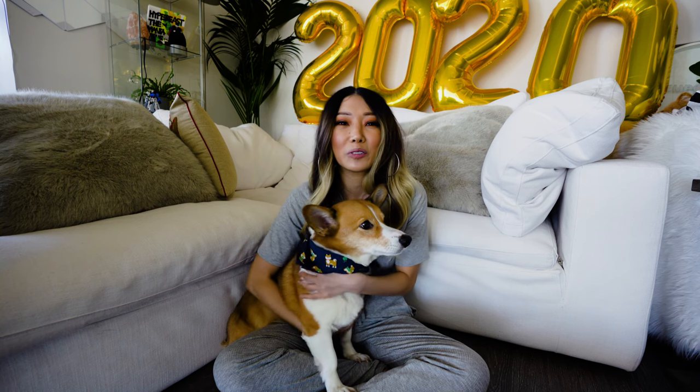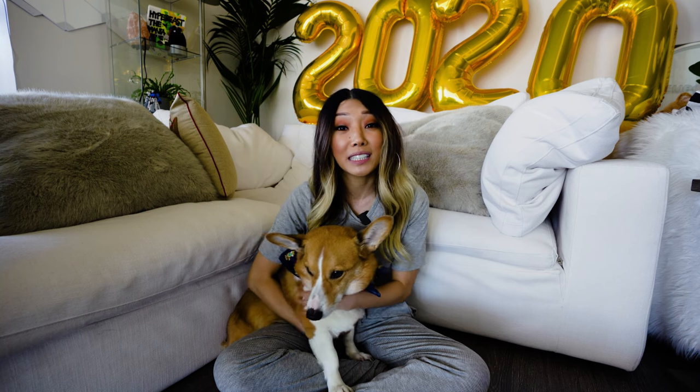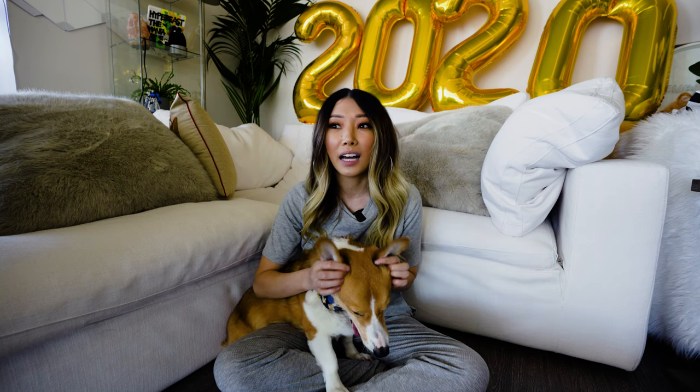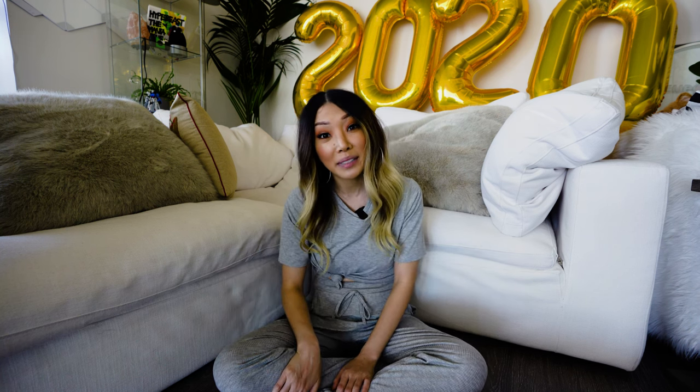Quick update on what we did this week — it's just really random, but this week we got to go see a Nier symphony. If anyone knows, Nier Automata is a game made by Square Enix, and it was really awesome to see it live with live music and a singer. So that was really cool. Random update over — Steve just went away.